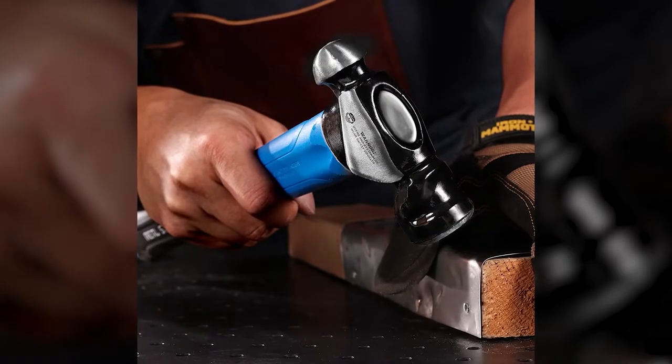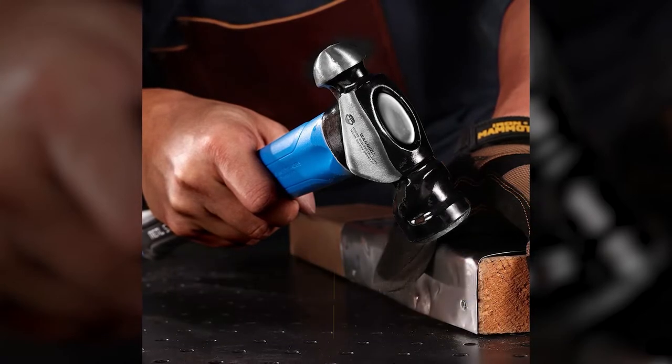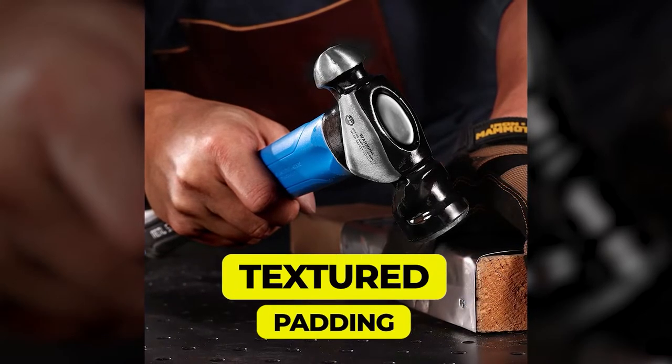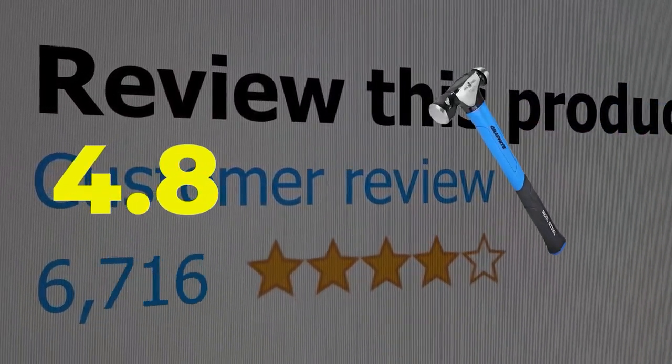Here are the main features of this product: lightweight and superior quality construction, and an ergonomic handle coated with comfortable textured padding. This product's customer review is 4.8 out of 5.